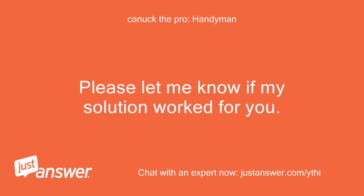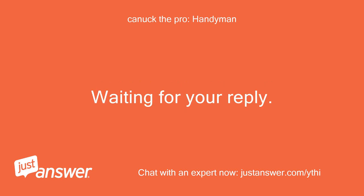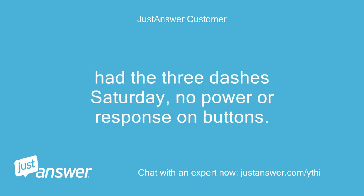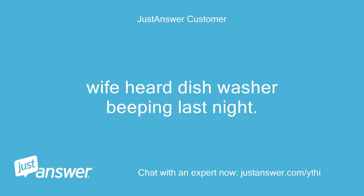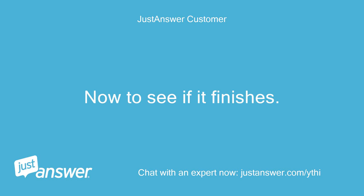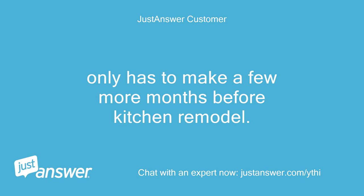Please let me know if my solution worked for you. Waiting for your reply. Update: had the three dashes Saturday, no power or response on buttons. Wife heard the dishwasher beeping last night. Daughter went down, was able to power it up and start a quick wash and it started. Now to see if it finishes. Only has to make a few more months before the kitchen remodel.